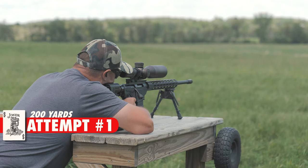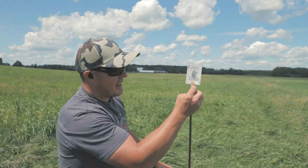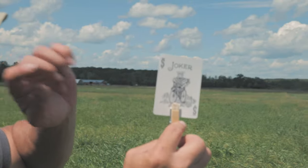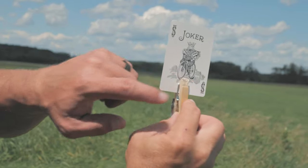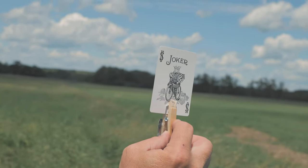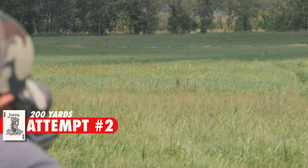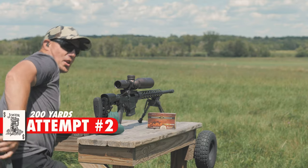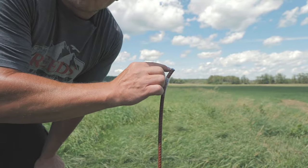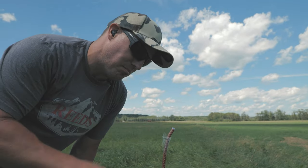I hit something. We could see something was different on that shot and something had moved, so we came down to check it out. You can see the bullet went right through here, basically missing the card by a quarter inch. So close but not close enough. We hit the fence post right on the top, bending it over.